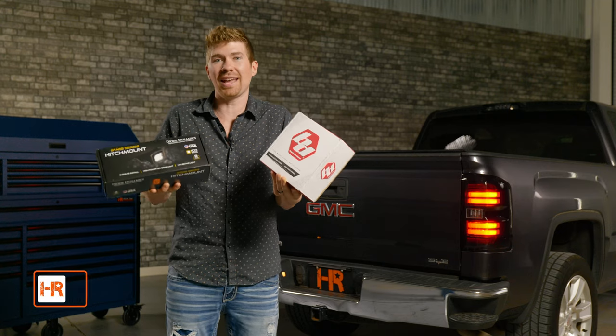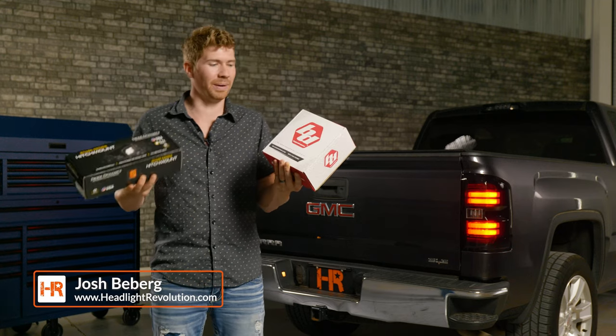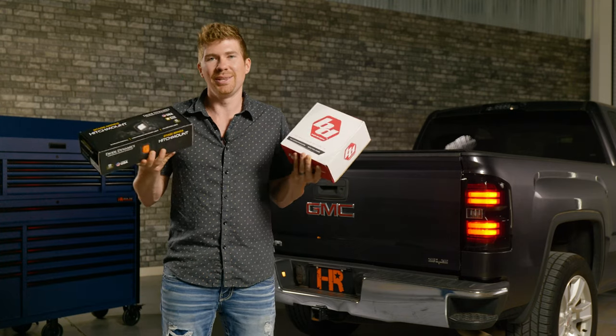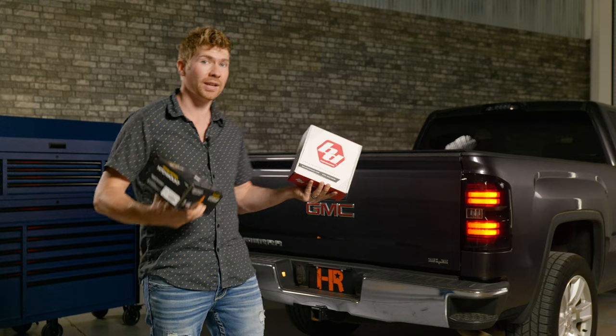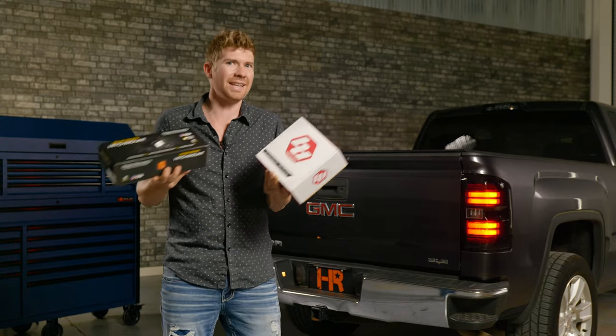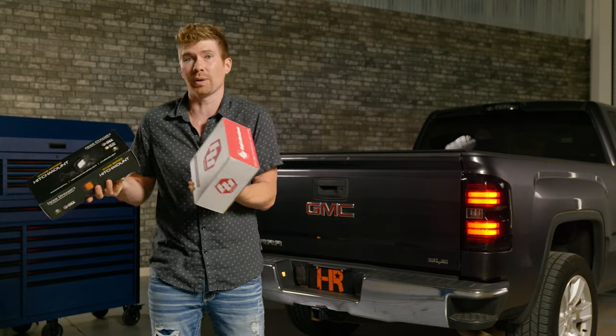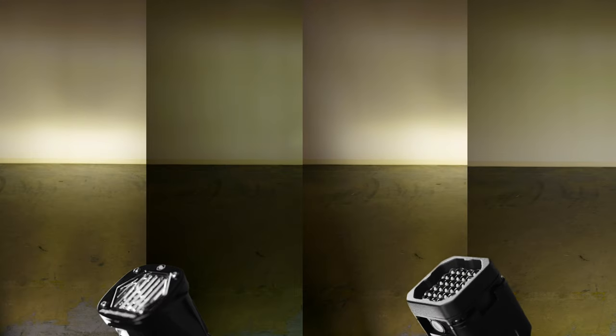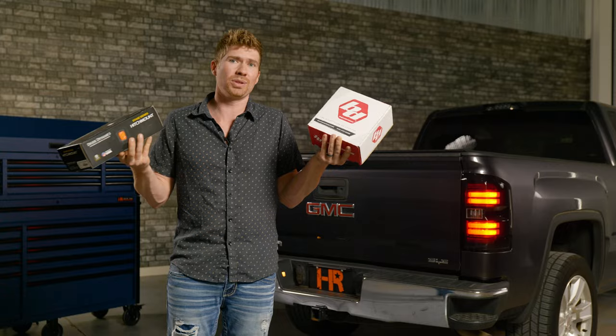Have you ever heard of hitch lighting? In this video, I'm going to compare the Baja Designs and the Diode Dynamics hitch lights. These are essentially little lights that go into your two-inch hitch receiver. But are they really convenient? Because I can't see using a trailer without having to take them back off. We're going to find out which one is brighter, which one is better, and which one I'd recommend at Headlight Revolution.